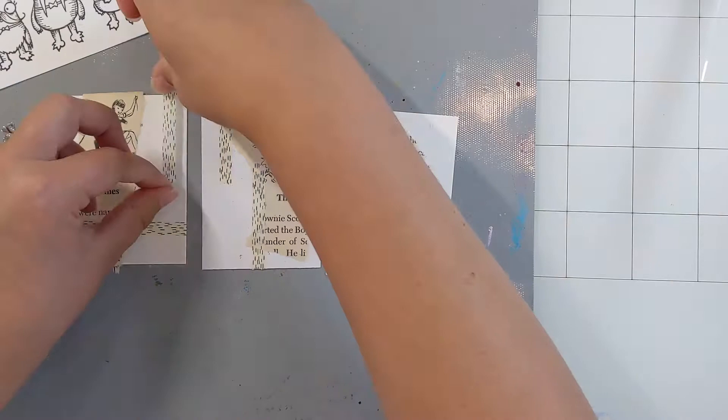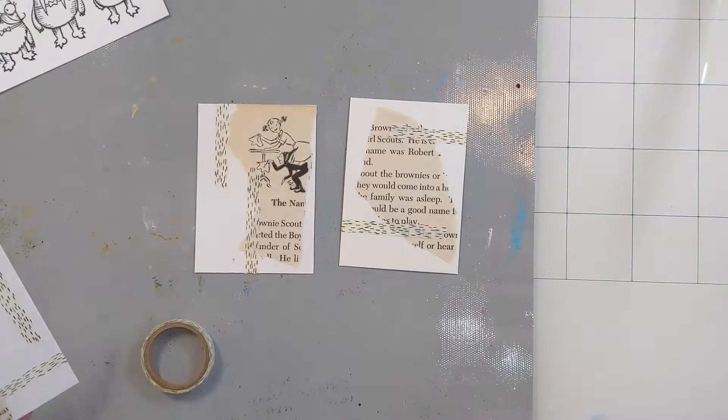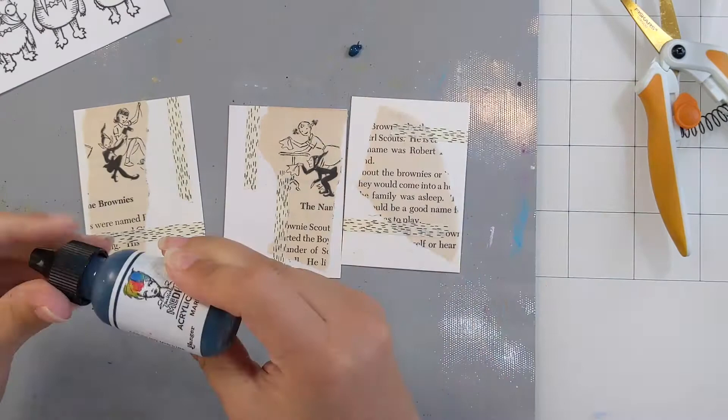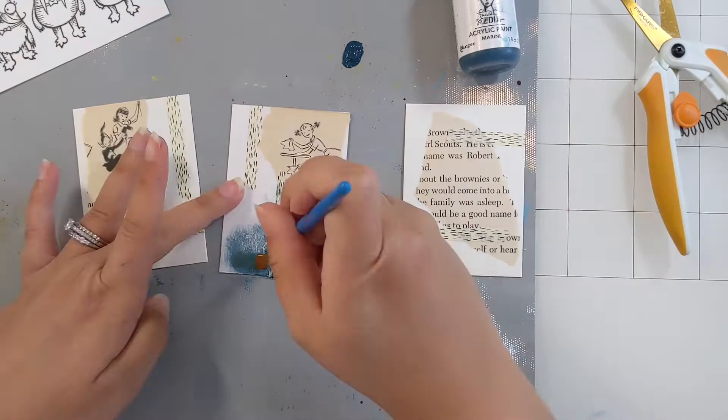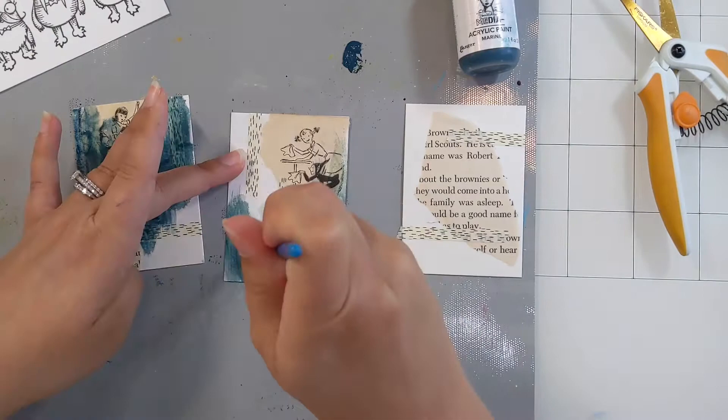I did adhere that paper down using Liquitex heavy matte medium gel, and now I'm just putting some thin washi tape on top. If you're not familiar with ATCs, they stand for artists trading cards and it is the traditional dimension of an old baseball card — two and a half by three and a half inches. There are a lot of art communities; even the Stamp Boutique Facebook page does some ATC trades or swaps. If you are interested, I highly recommend getting into actually trading your ATCs. It's a really great community to be a part of.